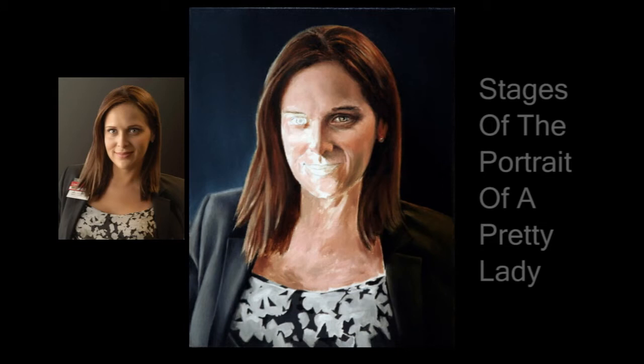After roughing in all the skin areas, I started refining the eye on the right. But it was getting late, and I knew I couldn't finish the entire head in this session, so I stopped here. I wanted to be able to finish with a fresh eye on the next session.